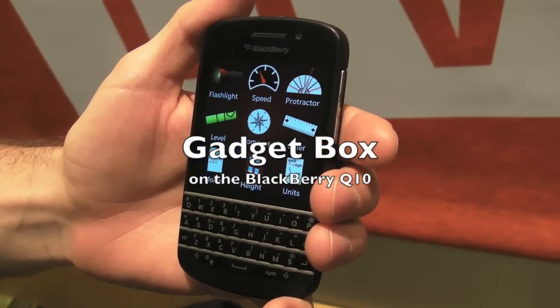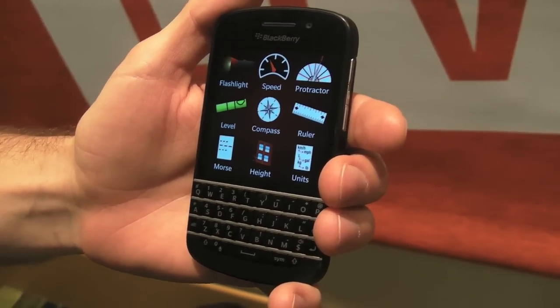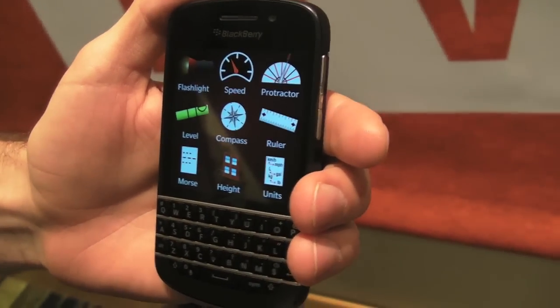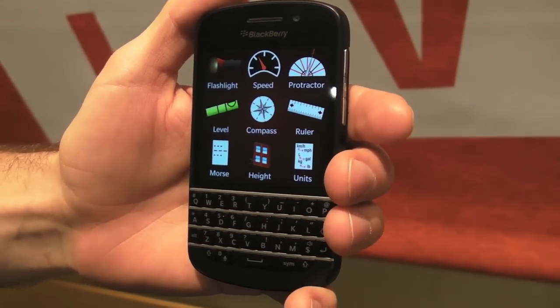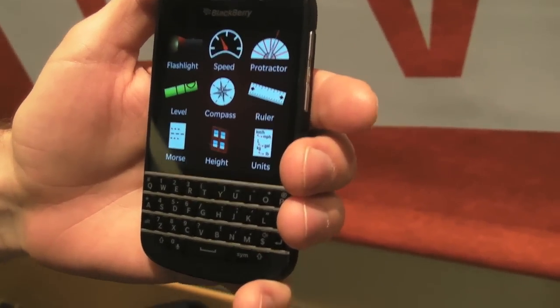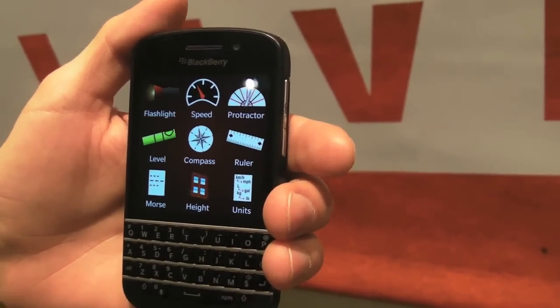Hi, this is James from Crackberry.com, and I'm here with James O'Connor, who's the developer of Gadgetbox, which you may have seen featured on Crackberry.com in the not-too-distant past — one of my favourites. It's nice to actually put a face to the name, although we're not going to show his face because he's going to remain anonymous. James, it's a great app, I'm loving it, and lots of other people do as well — obviously you've got good feedback.